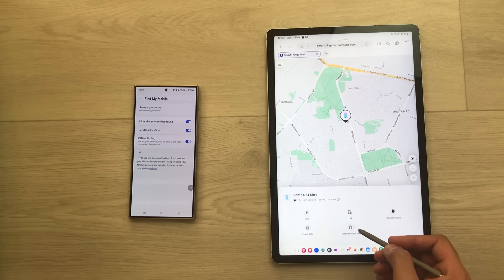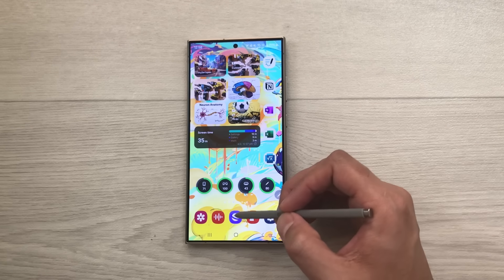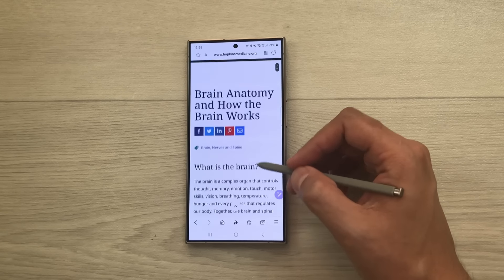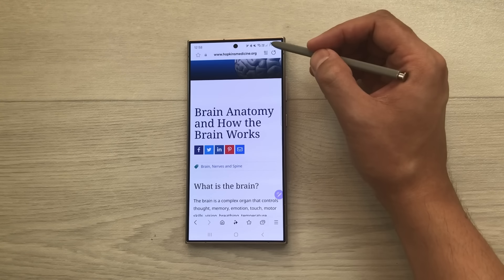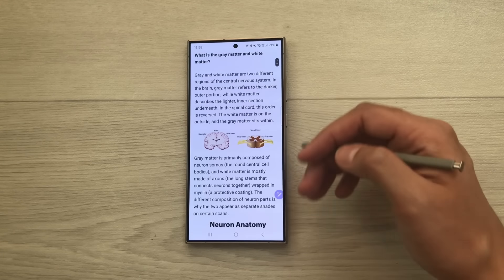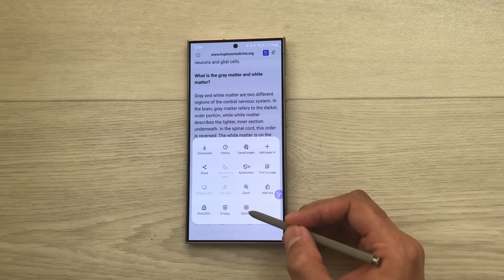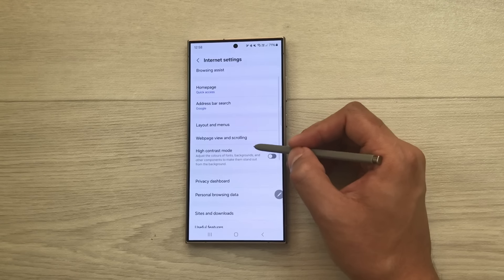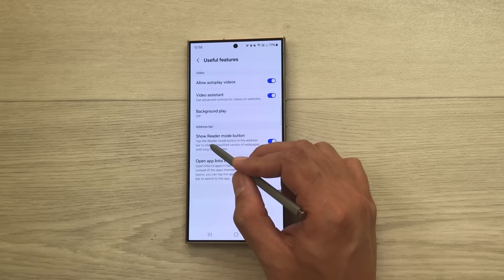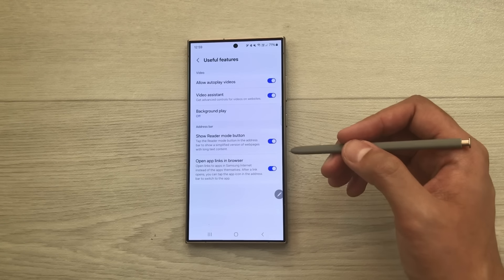The next tip is about Reader Mode in the browser. Open Samsung Internet and a website. If you want a simplified version without menus and ads, select the Reader Mode option — it shows text and images only. To enable this feature, go to the browser's Tools, then Settings, scroll to Useful Features, and enable 'Show reader mode button'.